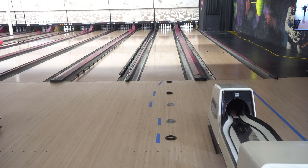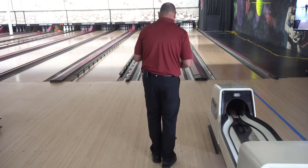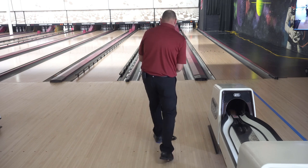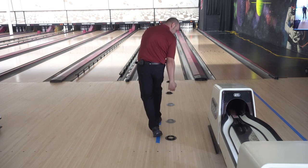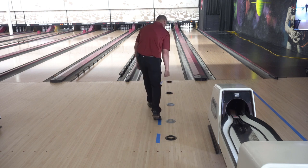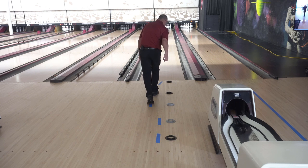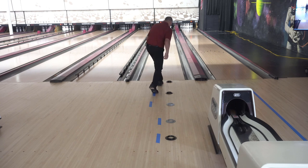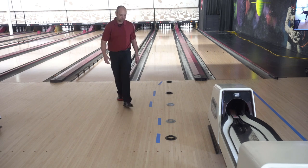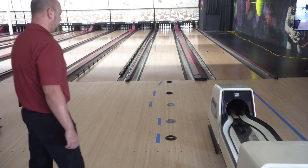Now you can see the steps by progression over here. If I take a five-step approach, I'm going to be lined up — one, on this tape. Two, the push away. Ball stays in line with the ball cups. The third step goes back to the left a little bit — ball stays in line as it's coming back. The fourth step comes back to the right just a little bit. And then the fifth step is sliding towards your target — ball stays in line with your target all the way through.